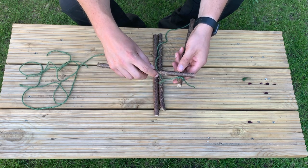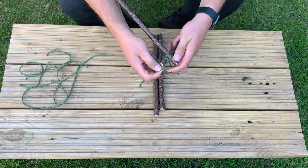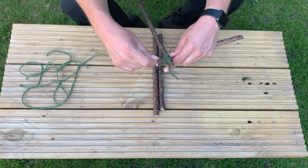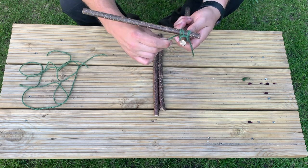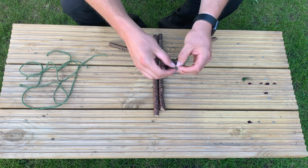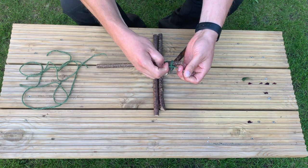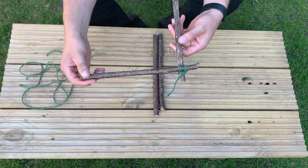Then have your second stick opposite and we're going to go over that one, under that one, over and under. We keep doing that a couple of times to make our square lashing. Then you can cinch round, pull it really tight, and tie it off. That's one corner done and I'm just going to make the others.